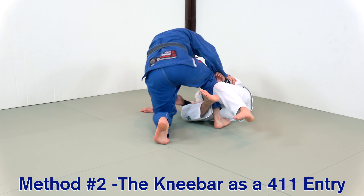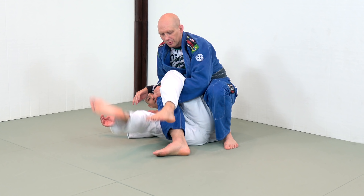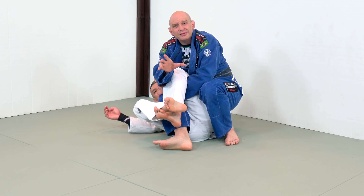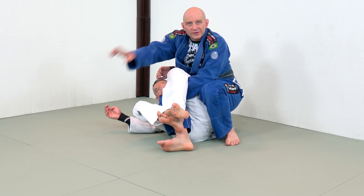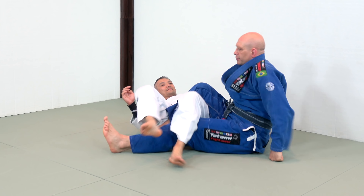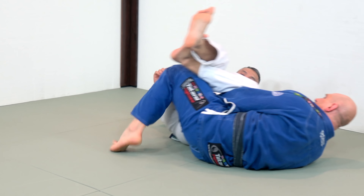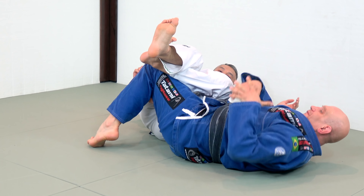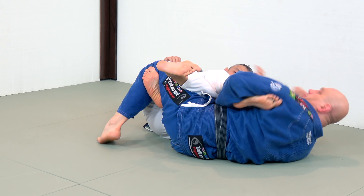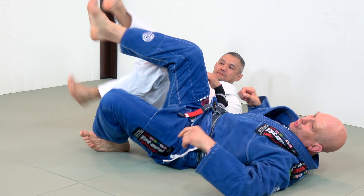So we're here — I back step, I'm going for the knee bar, and I realize I can just feel him clamp his leg down. There's no way I'm going to be able to untangle this; his legs are that strong. So I'm going to take the arm that's closest to him, put it in his armpit, and make some distance. Now you notice I'm facing him — I'm no longer facing away from him. This now becomes the 411 position, where of course I have access to the reverse heel hook.